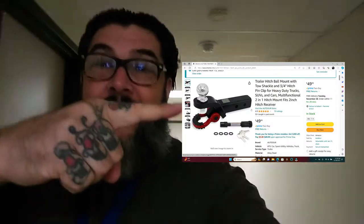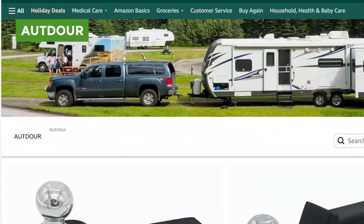Good morning, good afternoon, good evening. In this short episode, we'll be talking about my trailer hitch. I went ahead and picked up this trailer hitch right here, and unfortunately the pin didn't work. I tried to make a review on Amazon and it was disqualified — apparently that company doesn't like negative input.